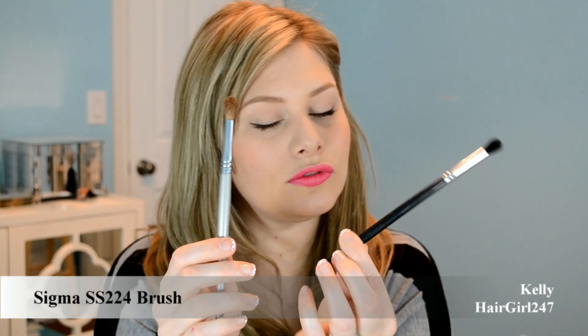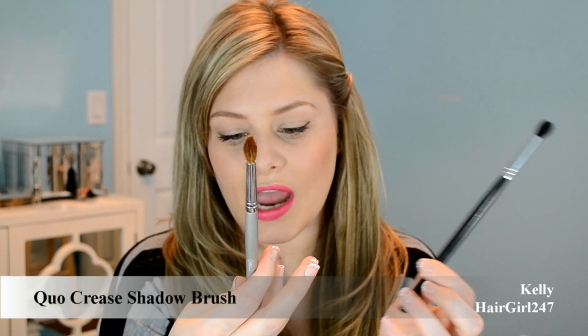Now for blending brushes — I have two. This is the Sigma SS224 and this is the Quo crease shadow brush. I reach for the Sigma SS224 way more. The Quo one is way too fluffy for me — maybe if I had a bigger eye area it would work better, but it's just too big and too fluffy for my eye. The Sigma SS224 is really good — I couldn't live without it. It's my blending brush, the one I use to blend everything out and make it flow together.